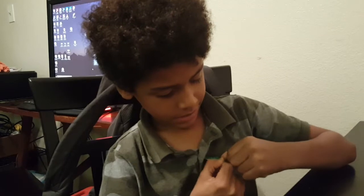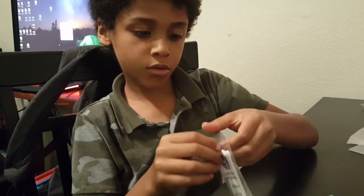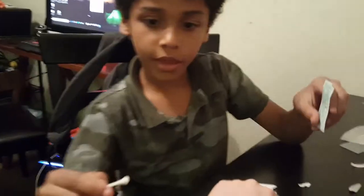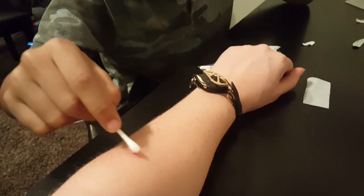Antibiotic ointment. Now we're going to put that on the wound. Will it hurt? Nope, this stuff doesn't hurt at all. Put a nice amount on.